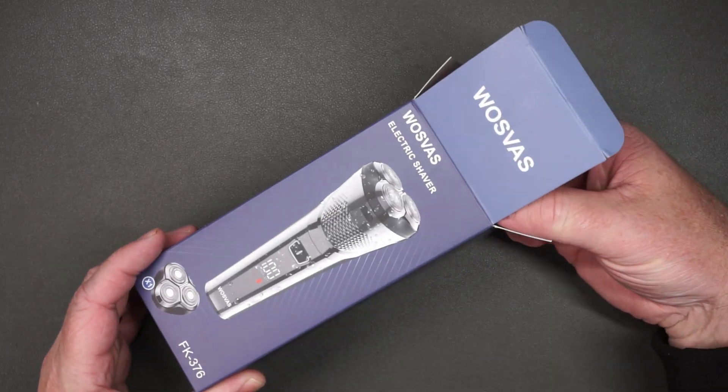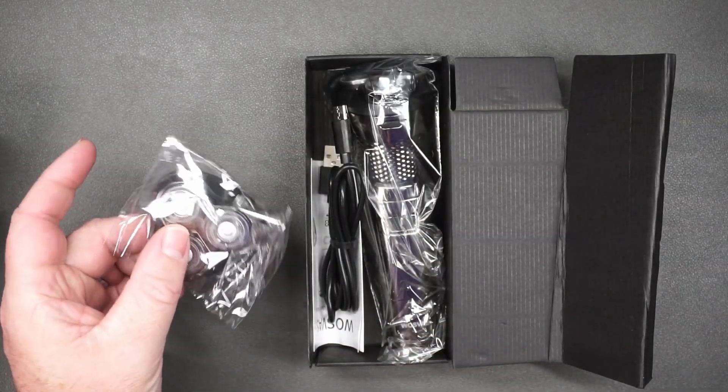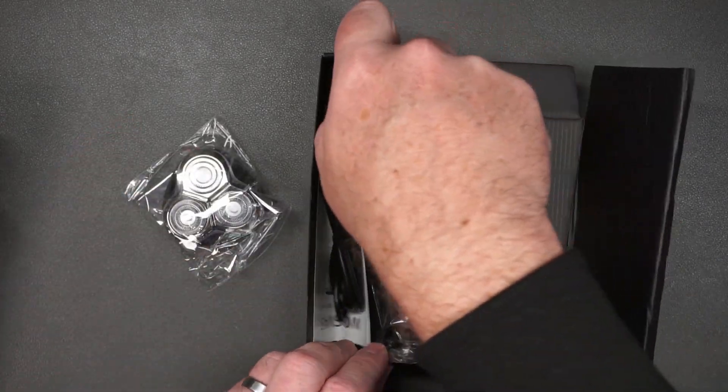Let's go back to day one when I got this so you can see me shaving for the first time using this. Here is a closer look at the shaver. Pretty amazing to me that it comes with an extra head, especially for how inexpensive this is.